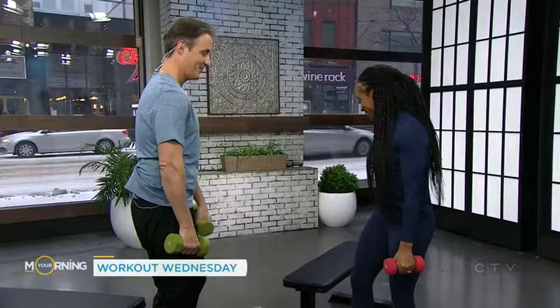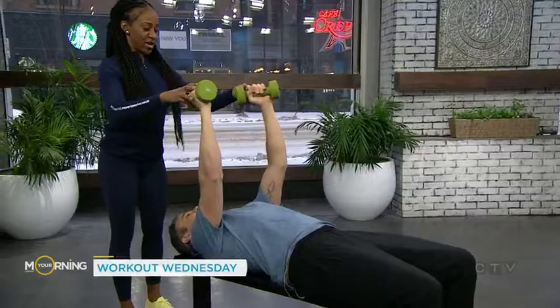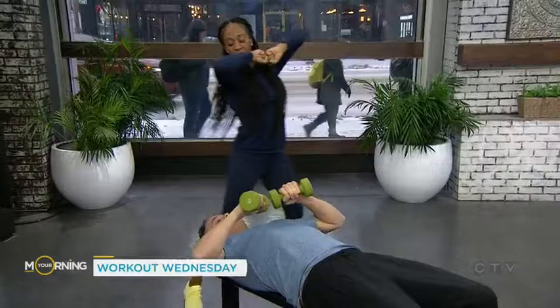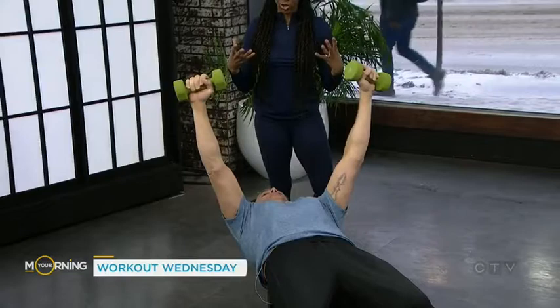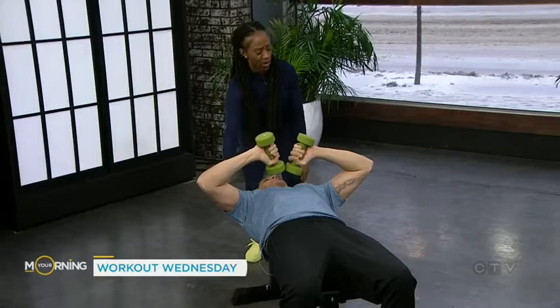The last exercise is a little different — it's called a tape press. You're gonna lay down on the bench. With the dumbbells, you're gonna turn them inwards and press up — it's like a skull crusher but inside. The tape press is great for people who are really focusing on developing their chest as well as their triceps, and it's actually gonna help you with your chest press on the bench. You're gonna feel that right away in your triceps.